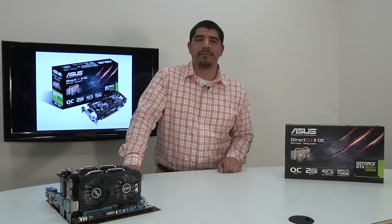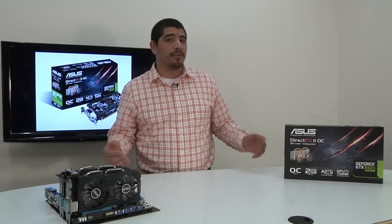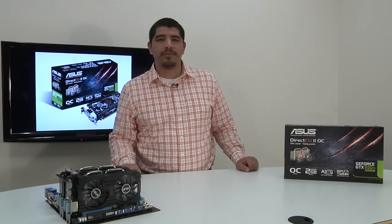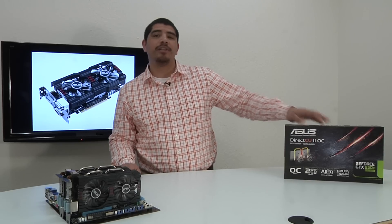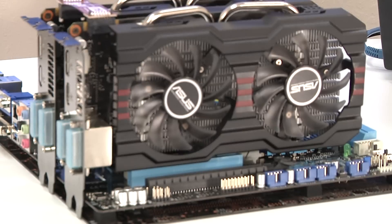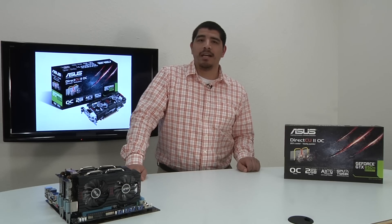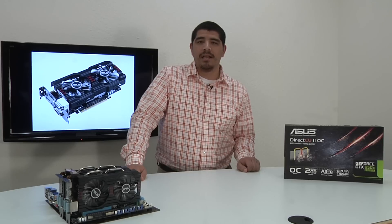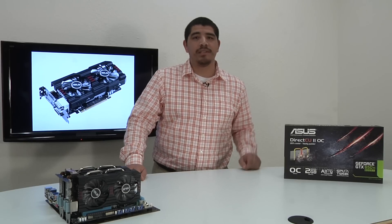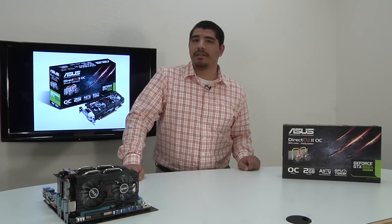Hello everybody and welcome back to the ASUS North America YouTube channel. It's JJ once again. If you guys have been checking out a lot of the technology websites and our Facebook and Twitter postings, you've probably seen a lot of information about a new GPU. And that's what we're actually going to be talking about — the brand new GTX 650 Ti Boost Edition. This isn't to be confused with the previous GTX 650 Ti, but an all new part with new modifications in terms of clock performance, changes on the VRAM side, and a couple other tweaks that really introduce a whole new level of gaming for those of you interested in PC gaming.